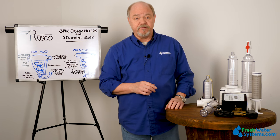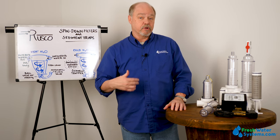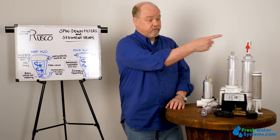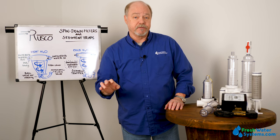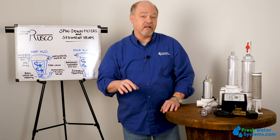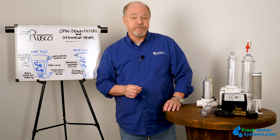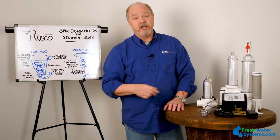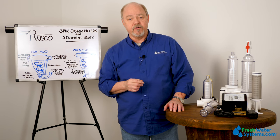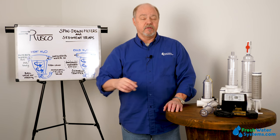Also available is an automatic flush valve. If you have an installation where you're accumulating debris frequently enough that you'd have to constantly open the flush port to clear the housing, the automatic flush valve can be set to do it automatically — anywhere from every five minutes to every 24 hours. This is handy when you find yourself constantly running out to empty that valve; it just chugs along and periodically dumps the accumulation.